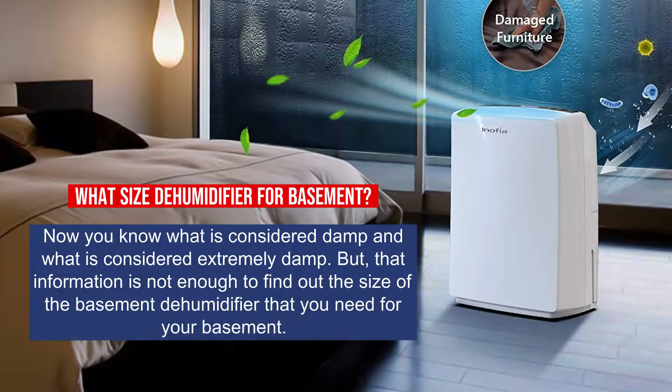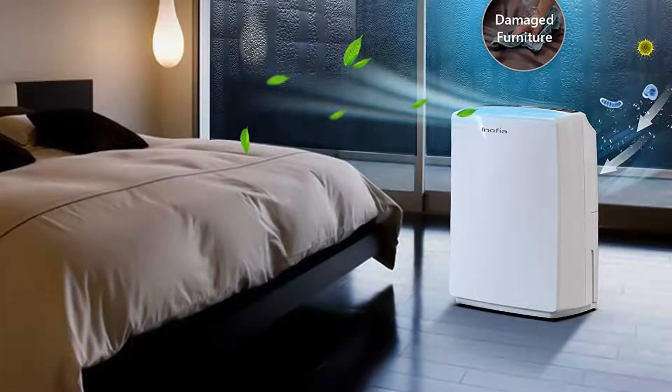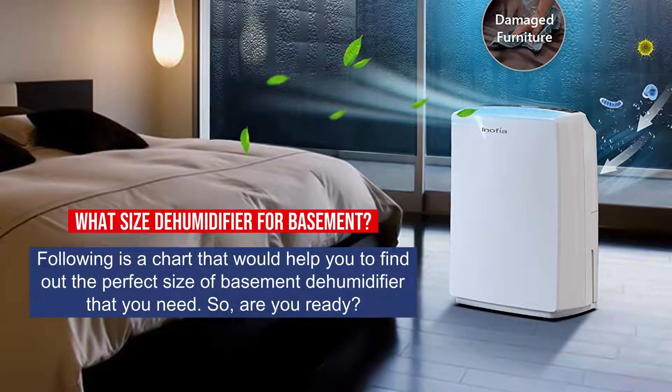Now you know what is considered damp and what is considered extremely damp. But that information is not enough to find out the size of the basement dehumidifier you need. Following is a chart that would help you find out the perfect size of basement dehumidifier for your basement.